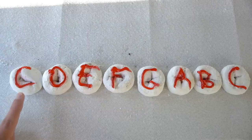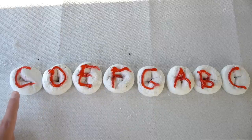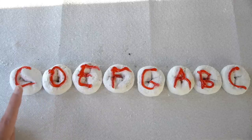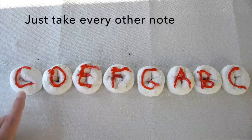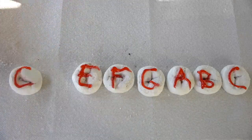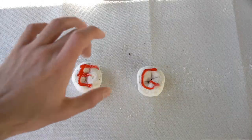We take the first note C and build what's called the one chord, because it's based off the first note. The way we get the chord is we start on C and then take every other note until we have three: C, E, and G. See how I did every other note? So there we go — we've got our C chord: C, E, and G.